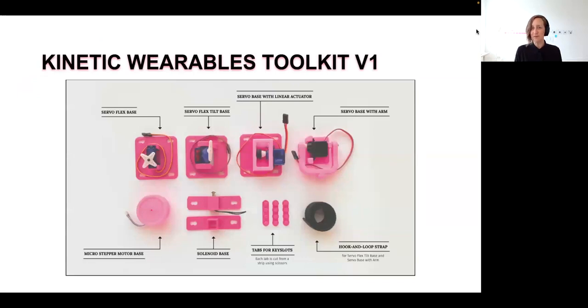What we're sharing today is our V1 — our initial designs for the Kinetic Wearables Toolkit, which we hope will expand further. It's a set of 3D printed mounts that enable attachment of kinetic actuators to clothing or to the body. We have found that this initial set of designs offers a variety of motion profiles and mount options. Chris is going to walk us through the current designs available through the toolkit.